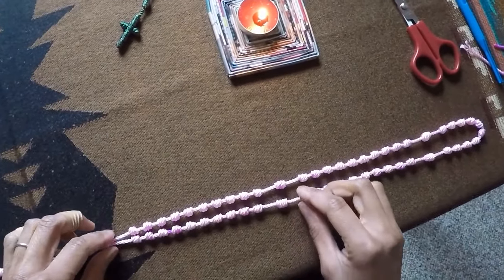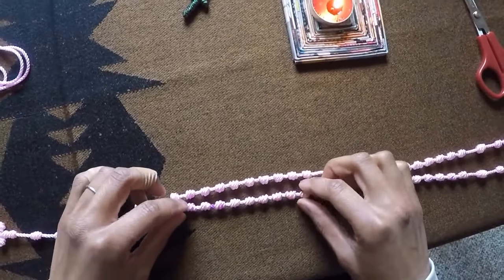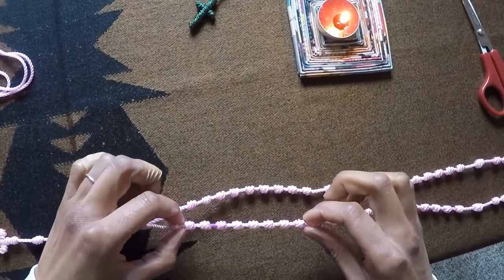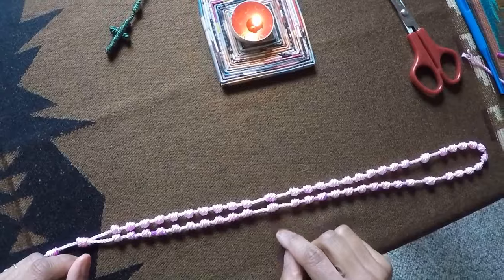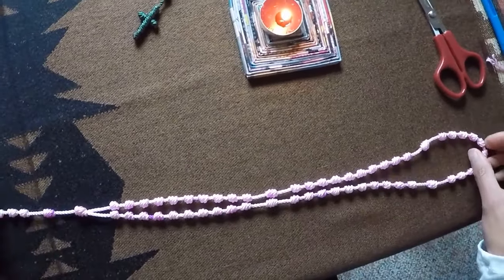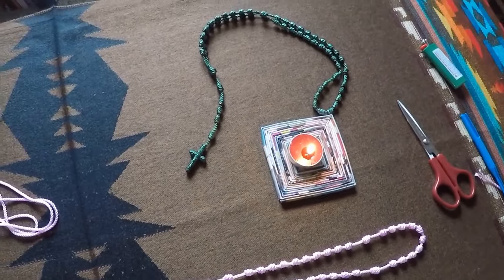One last note: if you're not happy because these aren't completely lined up, my knots will always have a little bit of space left to tighten. So I just pull on the decade and it closes a little bit of space and brings it up a tiny bit — that'll also help even it out. Well, thank you very much for making a rosary with me today. God bless you. See you next time.